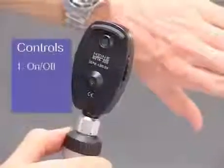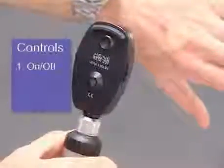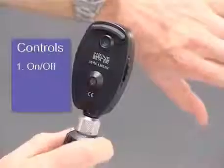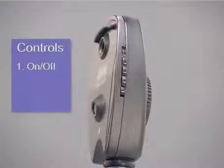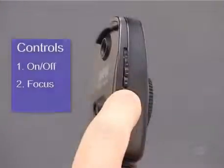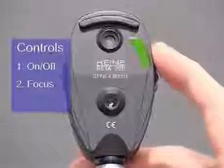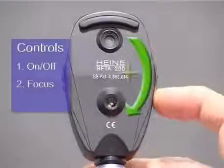There are three basic controls that are common to all modern ophthalmoscopes, regardless of their design. Firstly, there's an on-off switch, which also controls the brightness of the light and is usually found on the top of the handle. Secondly, a lens wheel which adjusts the focus. This is mounted in the head of the instrument and carries a graduated range of lens powers around its edge. Dialing this wheel clockwise increases the lens power.